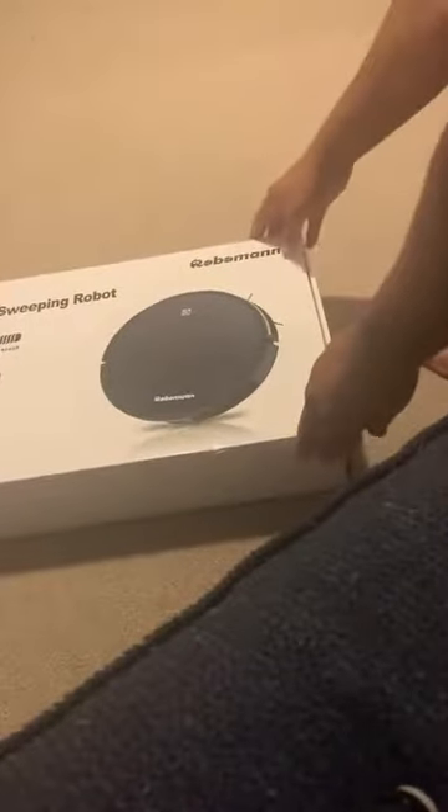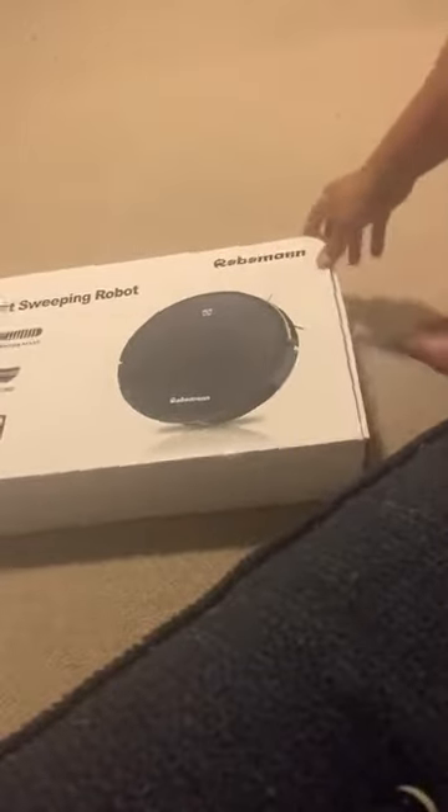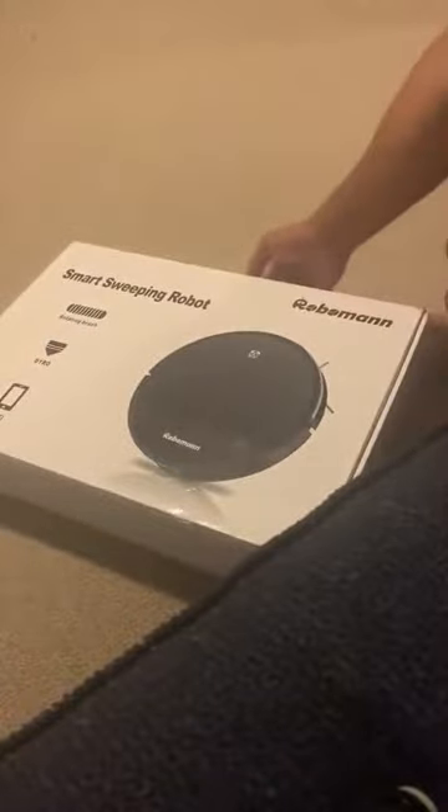Alright, smart sweeping robot by Roboman — let's see what's in the box. Standard design, really big. This is the charging base.